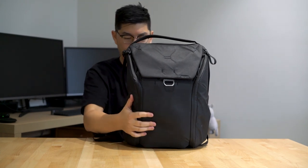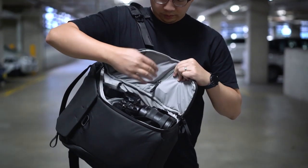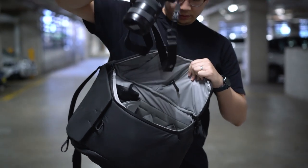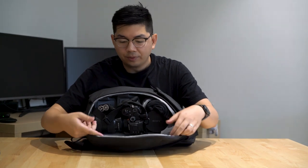Let's get into it. Let's start over here with the main compartment. The good thing about this bag is I never really need to put it down on the ground because it's all accessed on the sides. I always just sling it on my shoulder, open it on the side, and access everything inside.